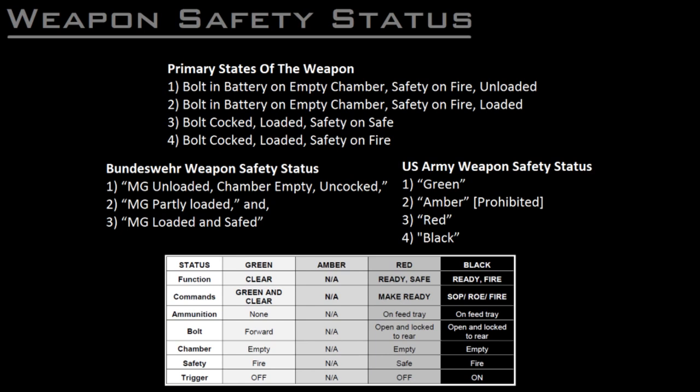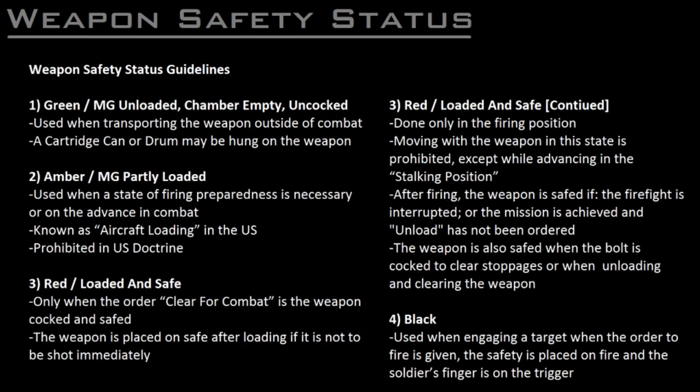In the Bundeswehr, soldiers are required to announce three states when handling the weapon: one, machine gun unloaded, chamber empty, uncocked; two, machine gun partly loaded; and three, machine gun loaded and safed. Meanwhile, the US Army has color-coded these four levels of weapon safety status as green, amber, red, and black. As previously mentioned, the US Army decided to prohibit the amber status — that is, bolt in battery on an empty chamber, safety on fire, and a belt loaded in the feed tray — supposedly in response to incompetence-based negligent discharges taking place when cocking the weapon.